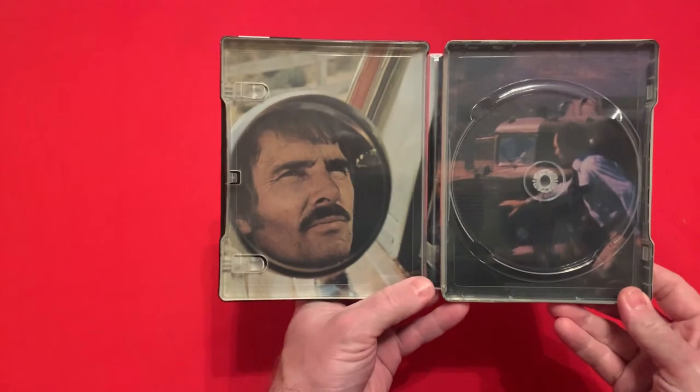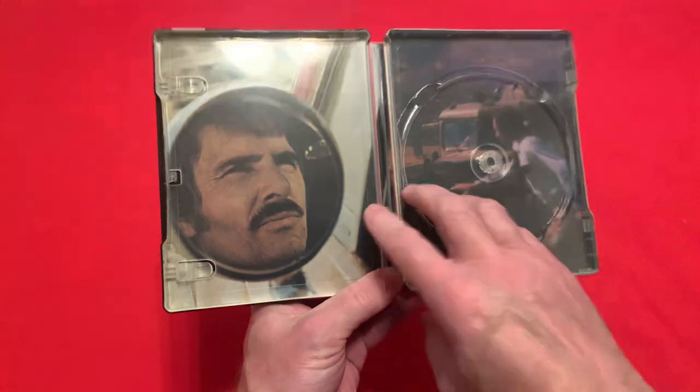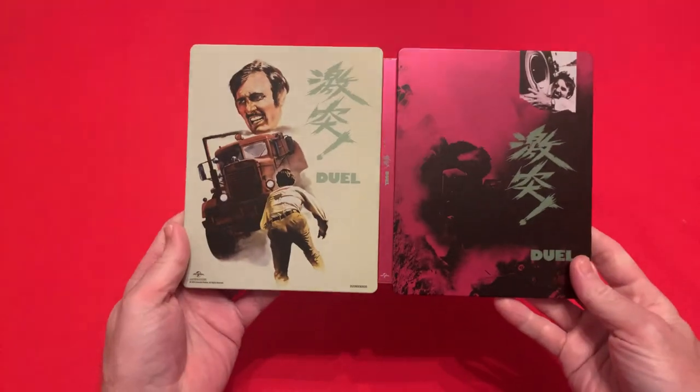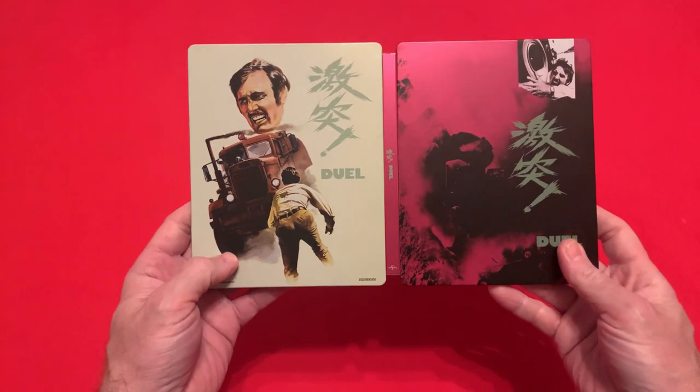So this is the film — Dennis Weaver is trying to get away from a mad trucker who for some reason takes a disliking to him. Let's just flip that round, and yeah, I do prefer the cover on the left hand side.